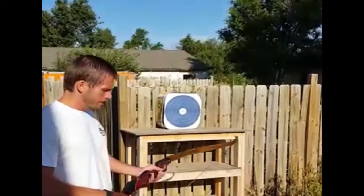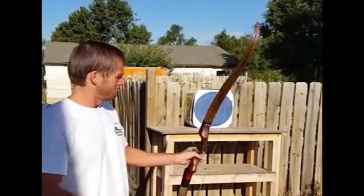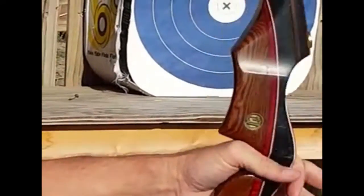We've got our target set up here, we're ready to go. And of course, if you're doing this, you need to be shooting a Great Plains bow, because that's the bow you want to shoot — that's the bow you want to be killing your deer with. They're just an awesome bow, they're excellent.